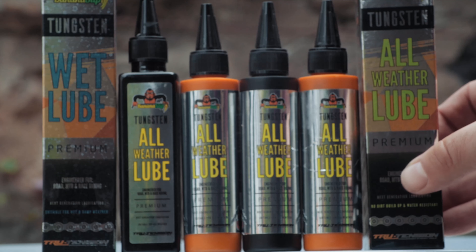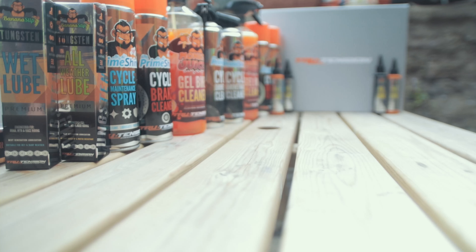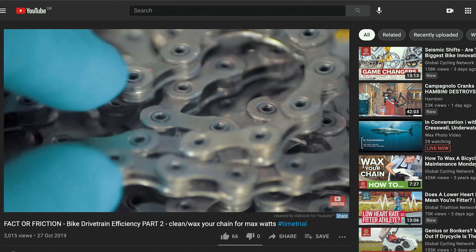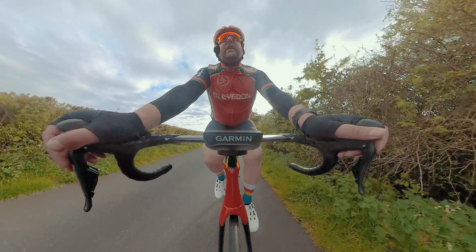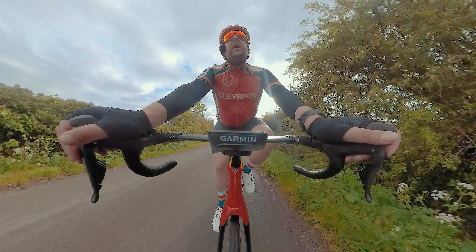Right, let's talk lubes. Those of you that have been watching the channel for a while will know that I've made a series of videos about drivetrain efficiency. I actually wrote a blog back in the day of blogs called Fact or Friction, looking at how much you can spend on drivetrain efficiency and just what you might gain in regards to watts or efficiency.